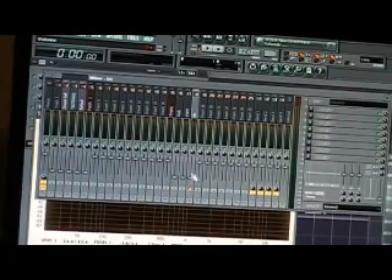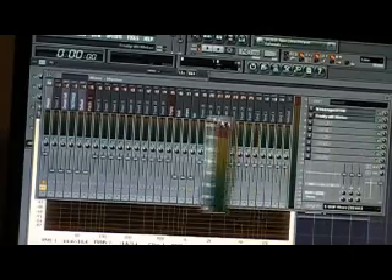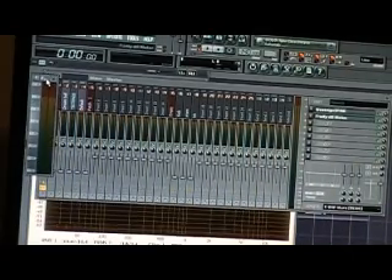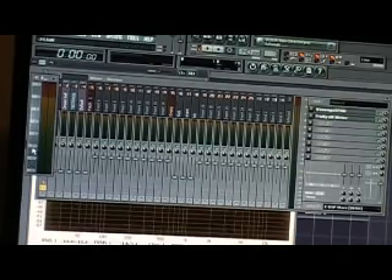I don't know if you can see it or not, but I got this big old meter right here. For post-mastering, you should know that this is in decibels, and you really don't want to get close to negative 12, because you've got to leave some headroom for compression at the end.